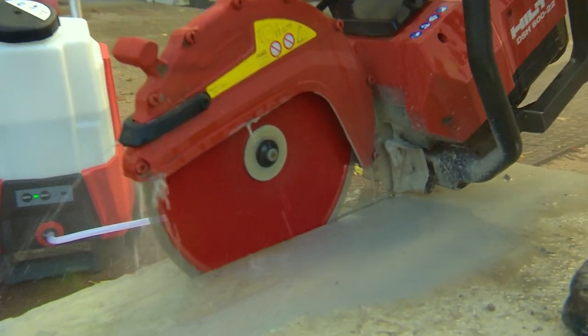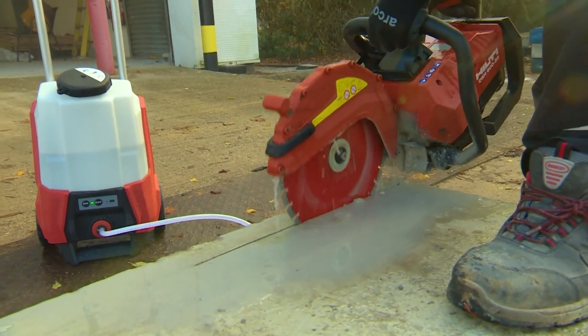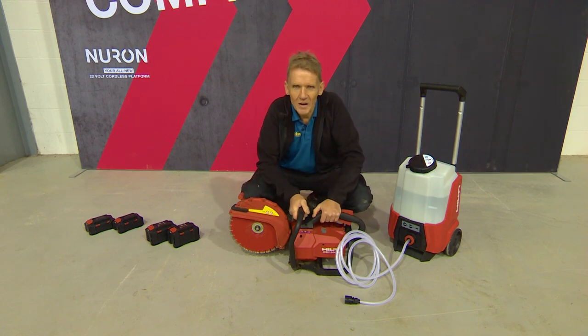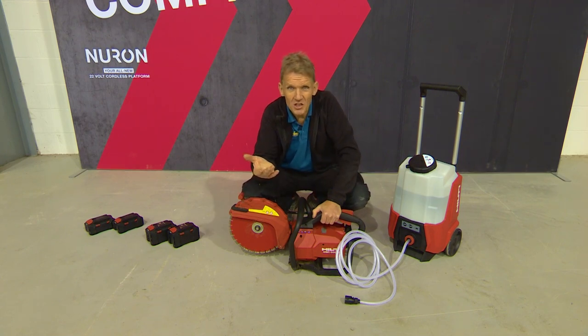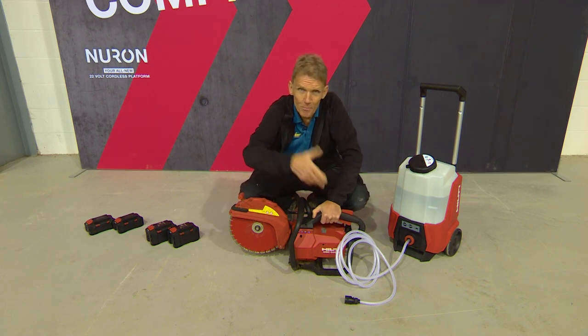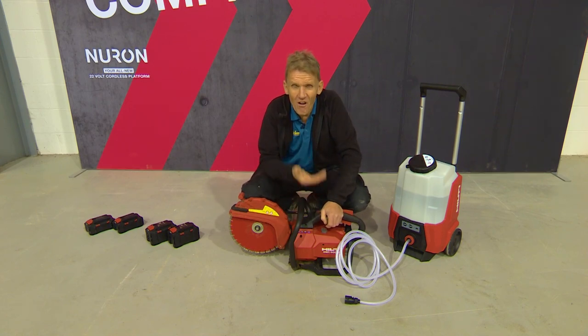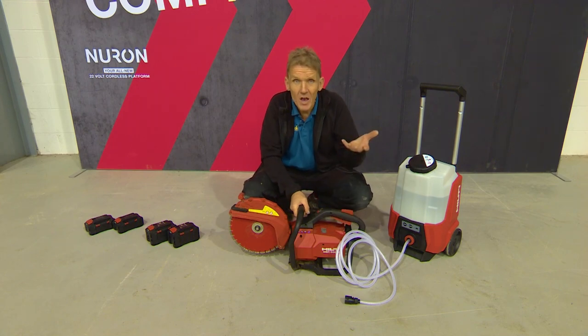So it's equal to or better than a full tank of petrol on a petrol saw. The other thing I really like about this — we all know two-stroke engines can be problematic if you don't get the mix right, and we've all had situations where you've had to send them away for new pots, new pistons, whatever. So with this you've got far less maintenance, less to go wrong — basically you've got a battery and a motor.